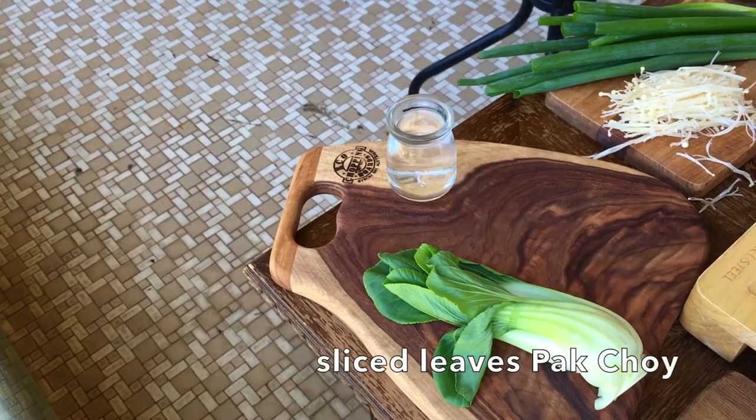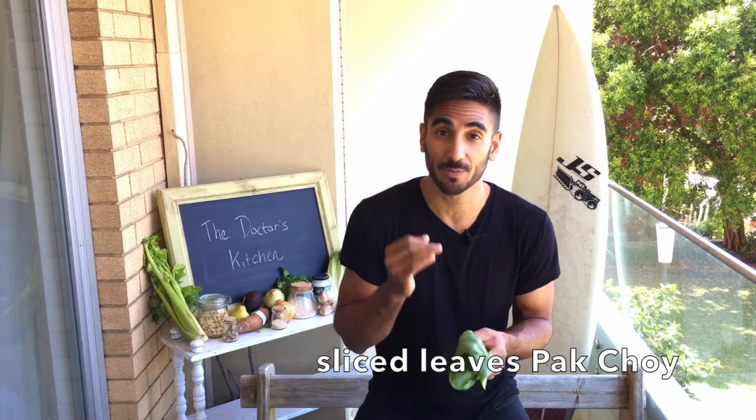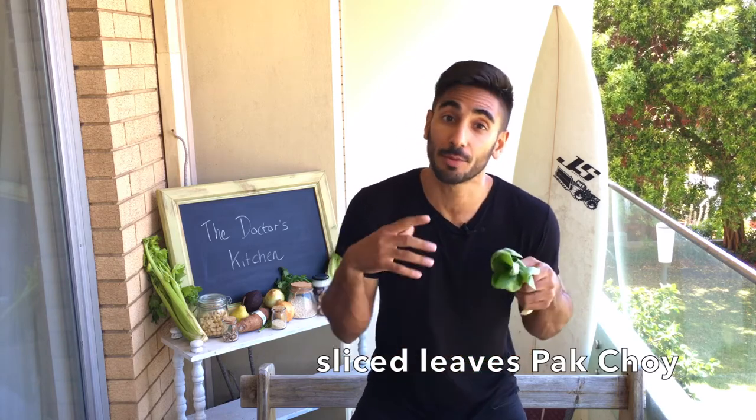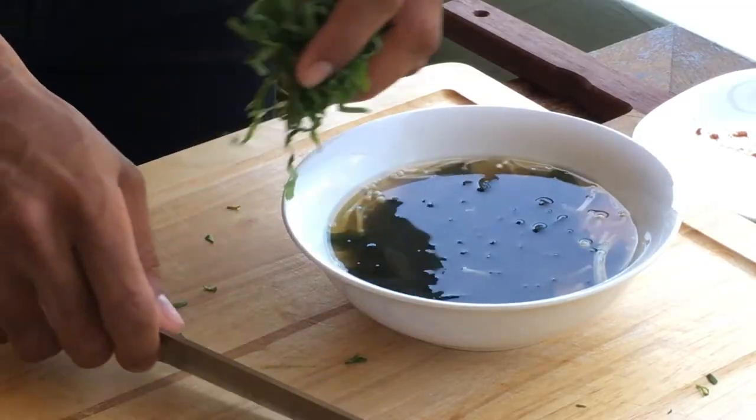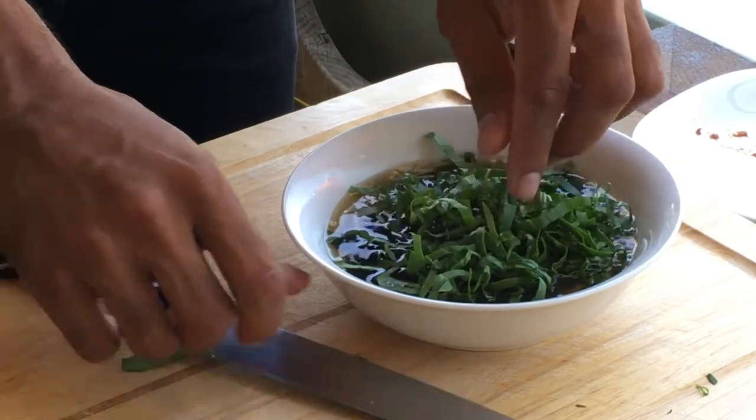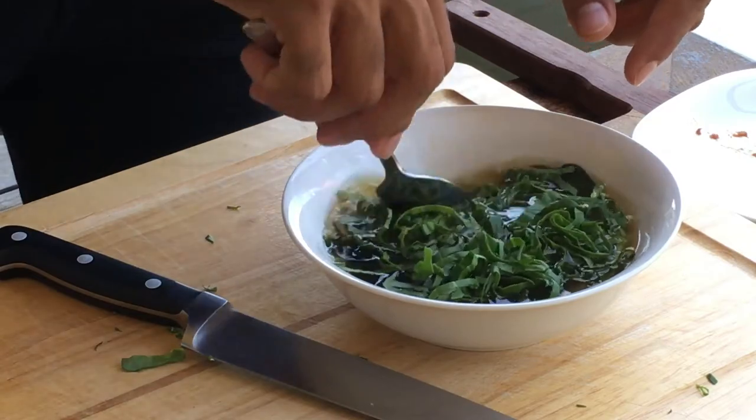Next I'm going to go in with a lightly flavored Asian green — pak choy. It's got all the benefits of normal greens like phytochemicals that can improve cholesterol, and it doesn't have such a strong flavor, which is why it works really well with this dish. I'm just going to thinly slice the green leaves up and then that goes straight into the bowl.